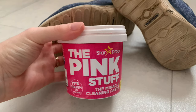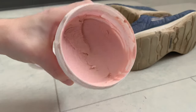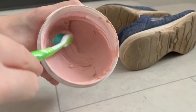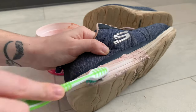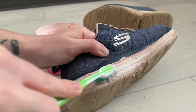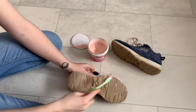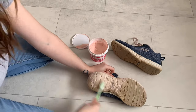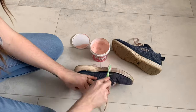One of my favourite discoveries is that you can brighten your trainers with the Pink Stuff Paste — it makes them so white and clean. It took me about 5 to 10 minutes just scrubbing it on with a toothbrush and all of the mud and dirt literally just melted off. It was so satisfying to watch. I definitely recommend this if your trainers are looking a little worse for wear.